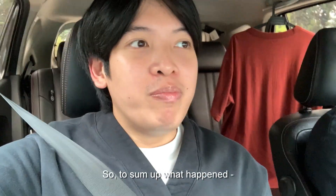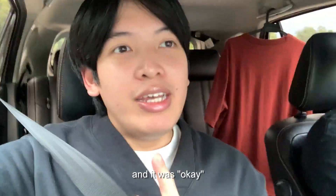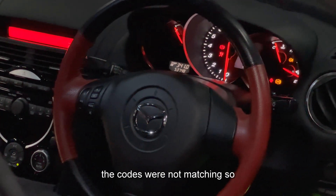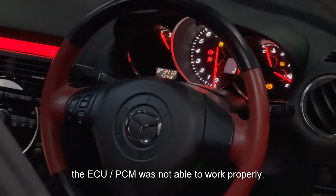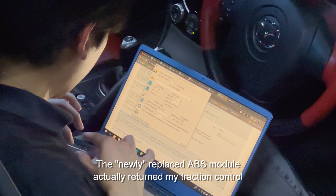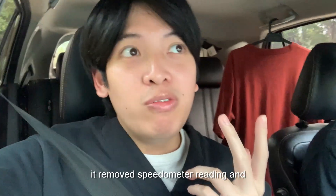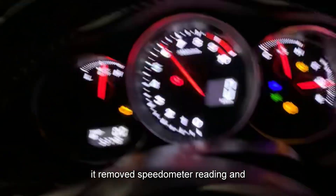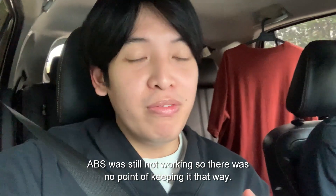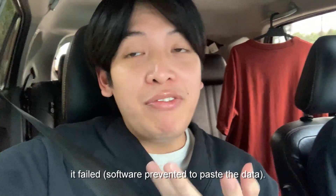So to sum up what happened: I tried to replace the ABS module on my own last time and it was okay, but when I tried to reprogram it, the codes were not matching, so the ECU was unable to work properly. The new ABS module actually returned my traction control, but then it removed power steering, removed the speedometer, and ABS was not working — so there was really no point. I tried to reprogram but because the codes were not matching, it failed.